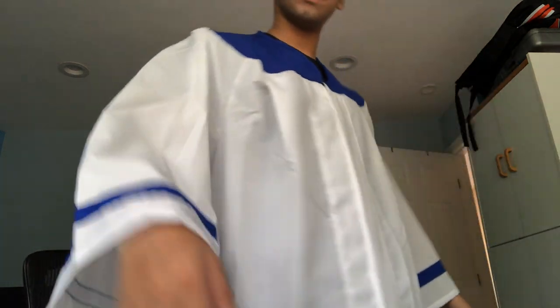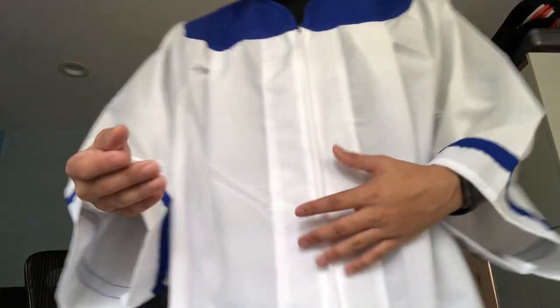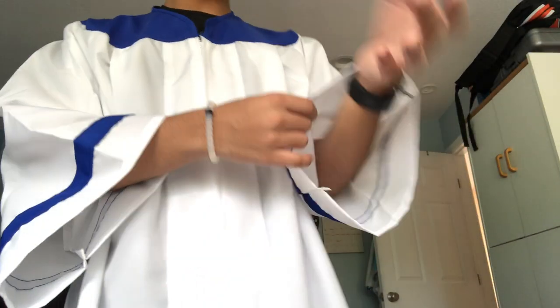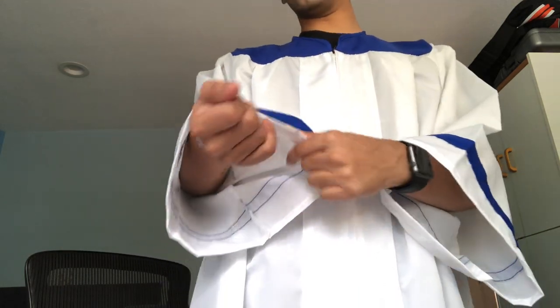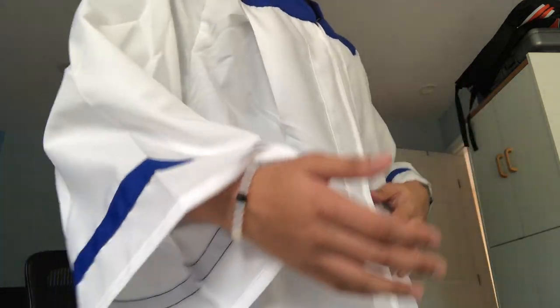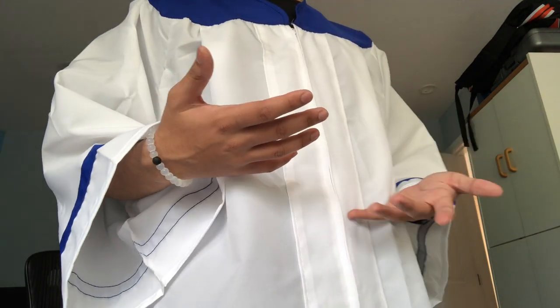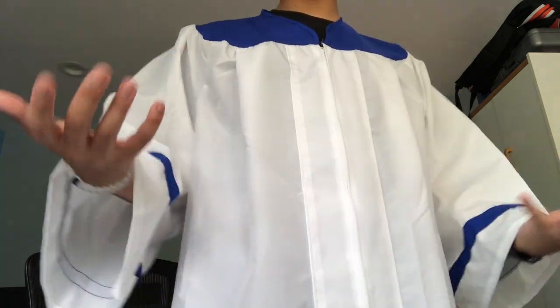Sorry for the interruption. But as you can see, the build quality is quite nice. Once again, as I said, you have to use a cool iron to remove any wrinkles, so there are a couple of wrinkles. But I will say the quality of the product is a little bit above mediocre. I would have appreciated some softer fabric, like silk. The polyester is a little bit disappointing, but I guess it'll have to do.